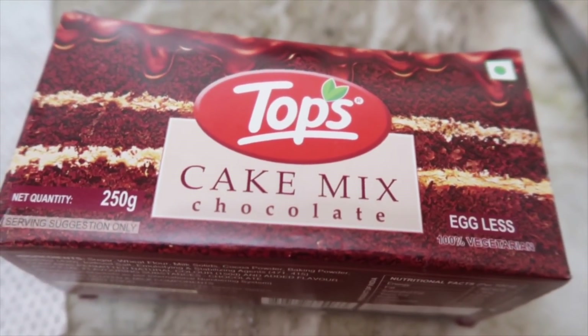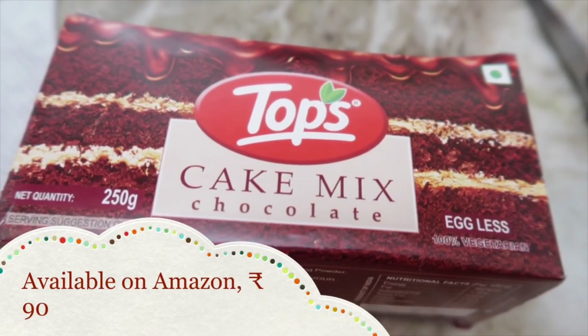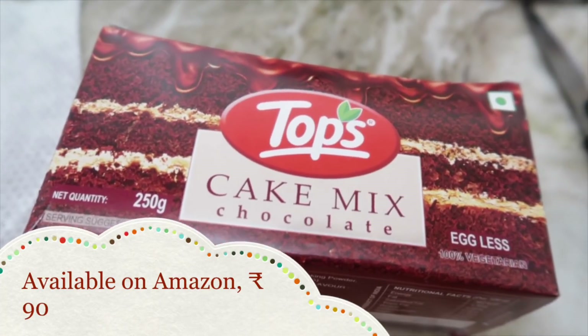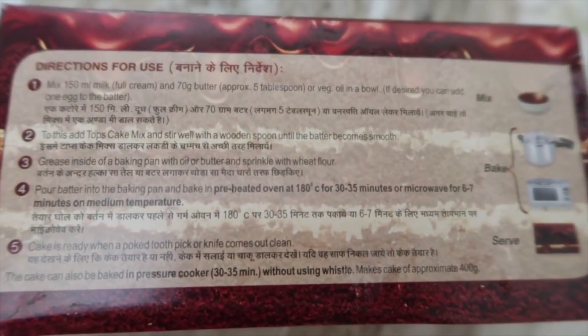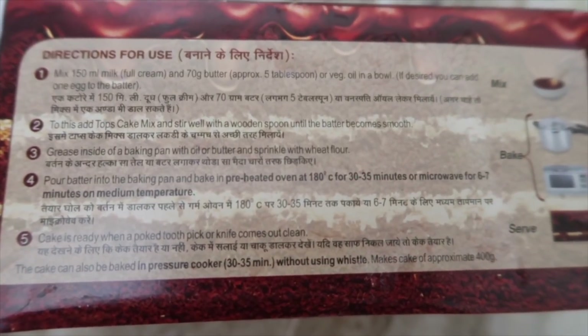Hi guys! In today's video we are making a cake base using the Topka cake mix, which is easily available on Amazon. The instructions are given at the back of the package and it is very simple.